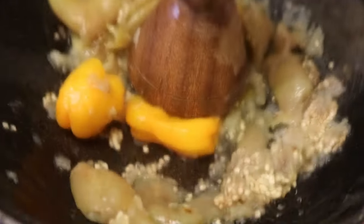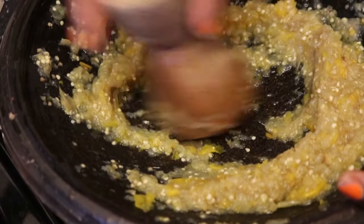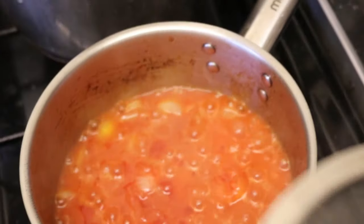I'm going to blend it here with my Ghanaian blender — Ghana number one blender, as you can see. I'm going to blend the whole thing then add it to my stew. As you can see, I'm still grinding my garden eggs and pepper. Then I'm going to put it in my stew. That's the tomato over there, still cooking.